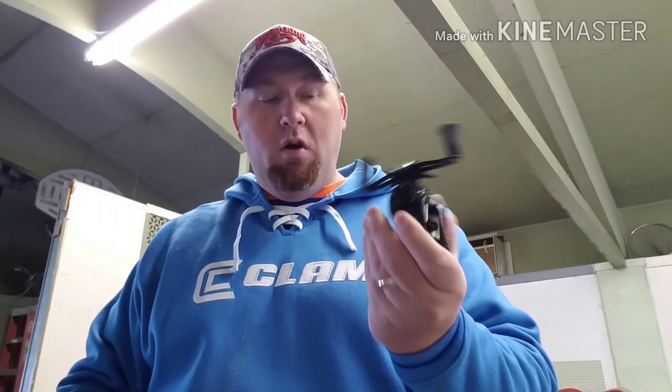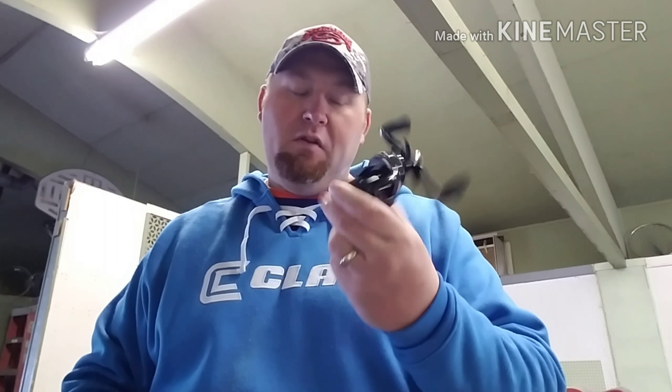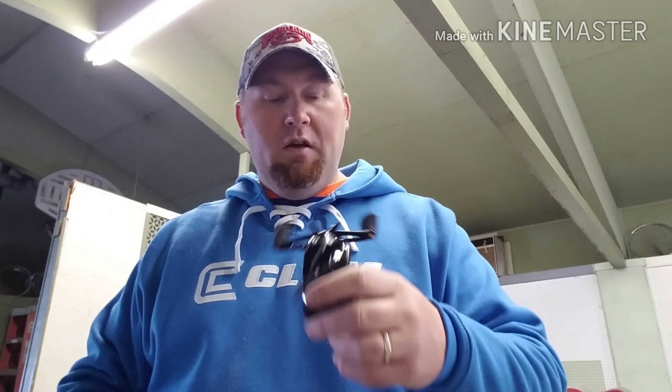I've only used it once and flipped around with it for a while. First impressions — I'm impressed. It's a low profile, it's comfortable. One of the biggest things for me is if it feels right, and I've only had it on this one rod, but it feels right on there. It's a pretty cheap rod, so I'm going to put it on my new Falcon buzzbait rod and see how it does on there.